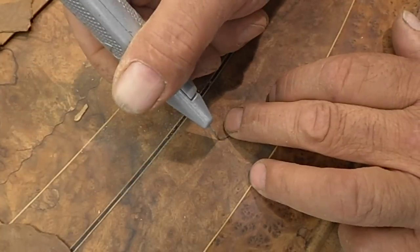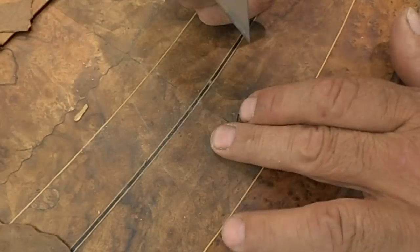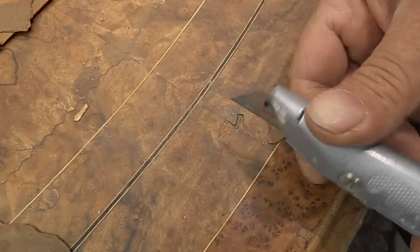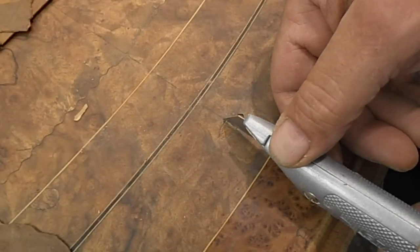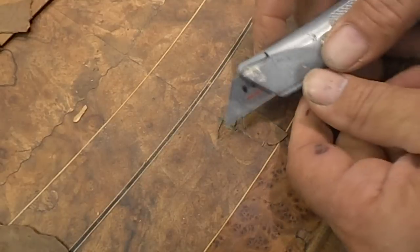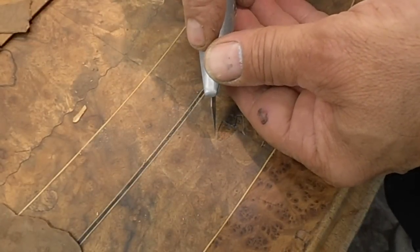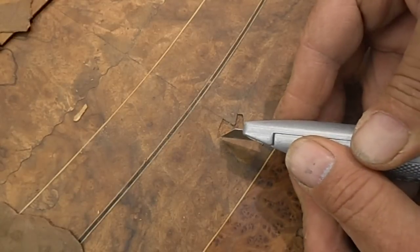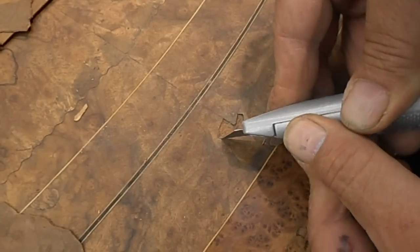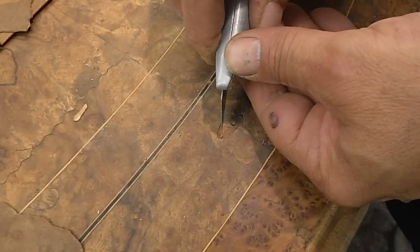Ok, now let's get up on the tip there a little bit. Now we can see our lines that we made with the tool. Just sort of pick that out — you can sort of pick it out with a blade, see what I'm doing there, just picking that out.